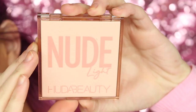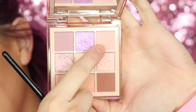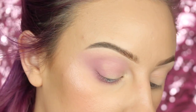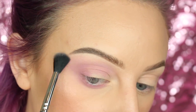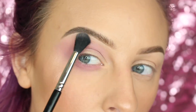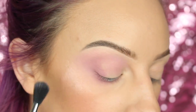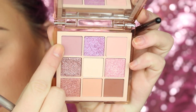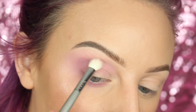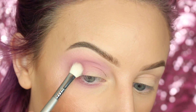Then I'm going into the Huda Beauty light nude obsessions palette and taking — it's actually a light pink shade — on a super beauty blending brush, going all over the transition area to make sure that the shadow blends out to my skin color. Going back into the palette I'm taking that mauve V shade, it's really pretty, and I'm going to darken up the outer V and crease of the eye, and I think I'm going to pull that along the lower lash line as well just to add a little bit of depth.